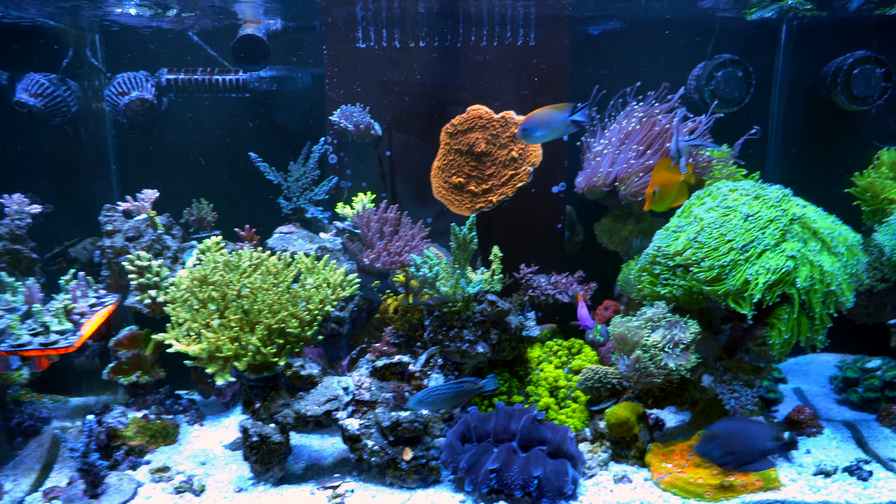I still have some corals that I need to get rid of, namely this Kali Tort and some corals on the bottom. But right now I just put them in there to make sure the system can still grow SPS. This Kali Tort is doing pretty good, so I'm not really worried about the lighting right now — everything's doing pretty good.